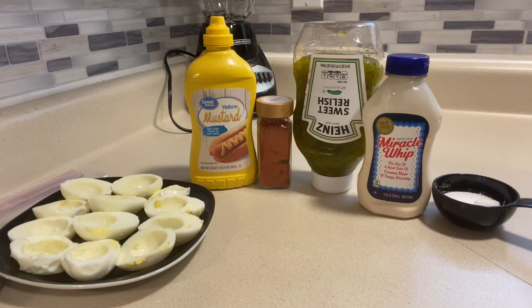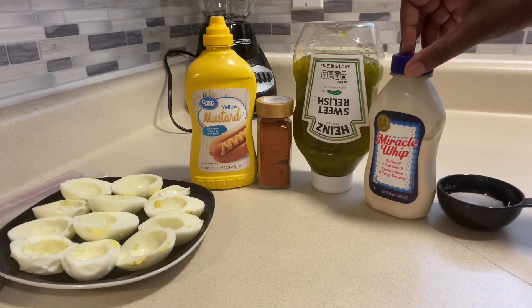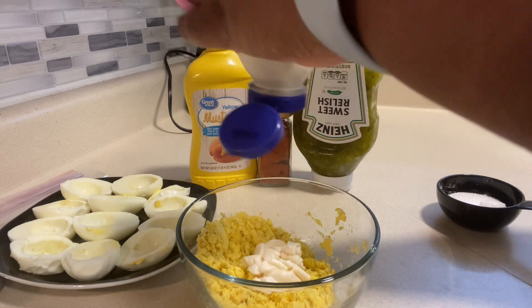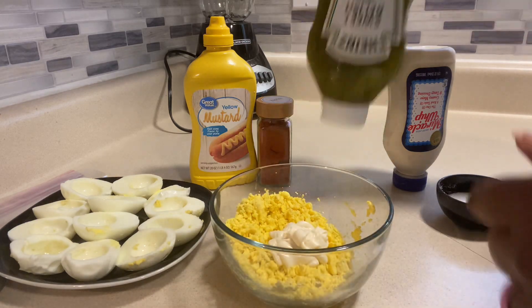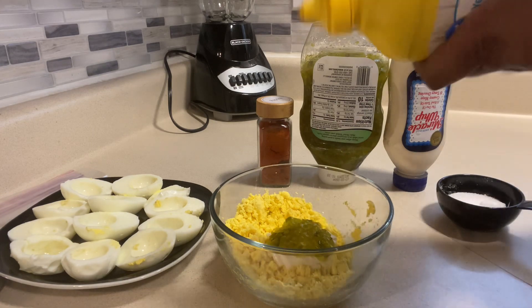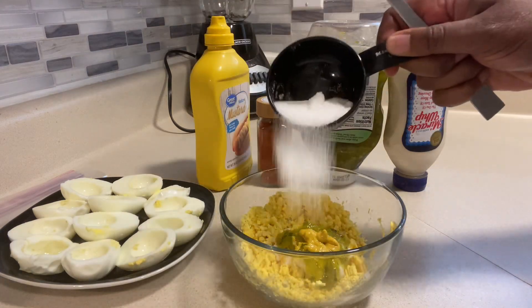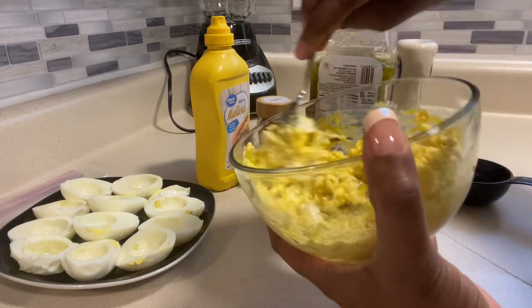Now it's time to complete our filling for the heaven's eggs. You'll just need five ingredients: yellow mustard, paprika, sweet relish, Miracle Whip, and just a little bit of sugar. We'll start with the Miracle Whip — there's no particular measurement, just add a little bit. Remember, we're doing half a dozen eggs making 12 halves. Then some relish — start out modest and add to taste. A little bit of mustard for that tang, a little bit of sugar. We're looking for a creamy consistency.